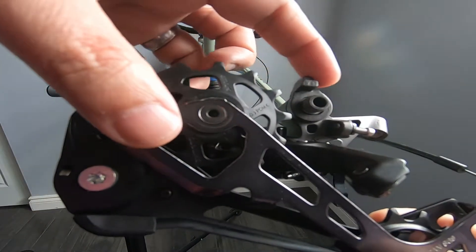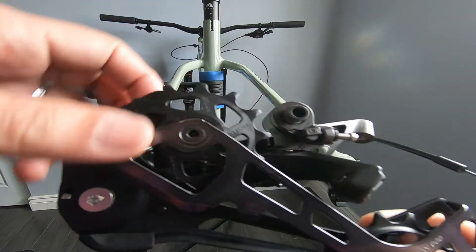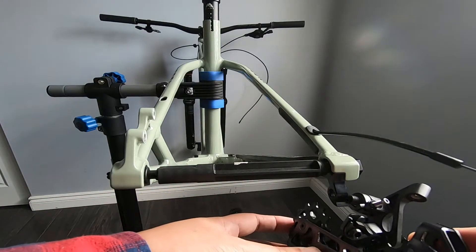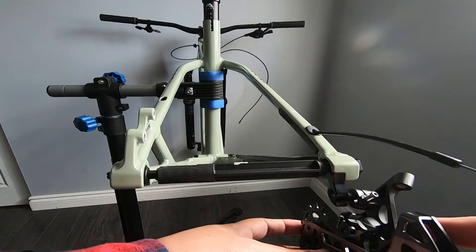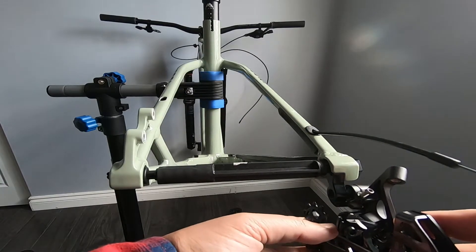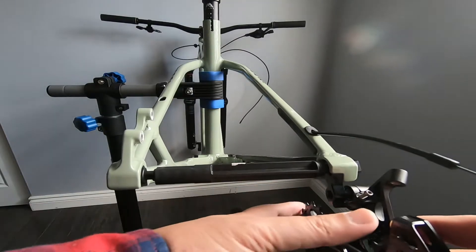With the back facing toward you, turn the little knob counter-clockwise all the way up. Now align the bottom of the knob on top of the dropout. Use a 5mm Allen key to tighten the bolt. Make sure the bolt is properly seated to prevent cross-threading.